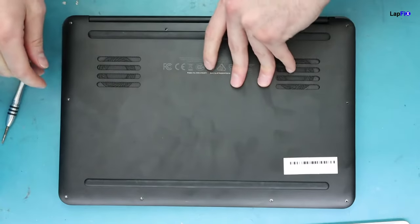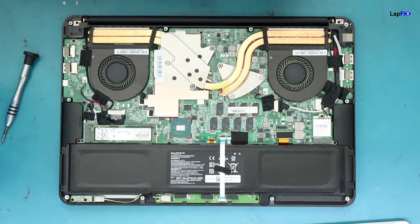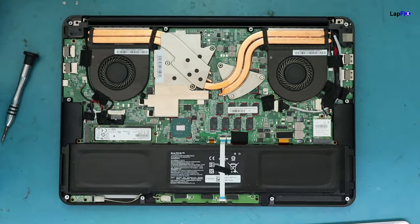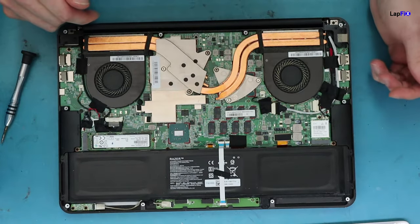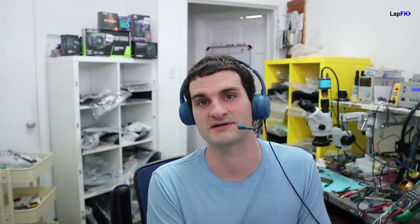Once you open the bottom cover, always — can't stress this enough — unplug the battery. If you do any of this while the laptop is on, you can cause a short and damage it. Handle everything with care, as each connection is very easy to tear and damage.